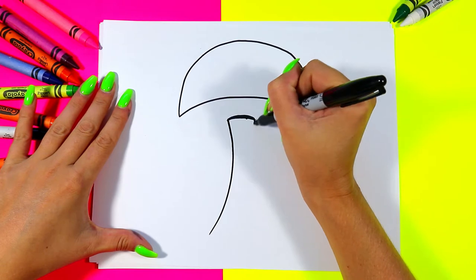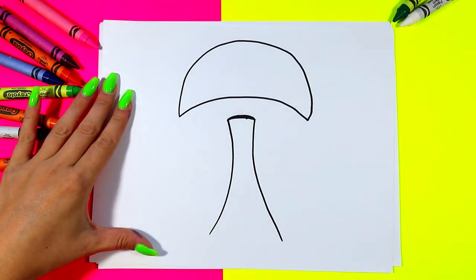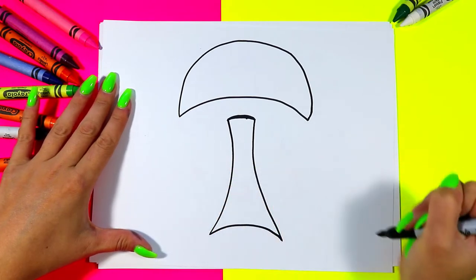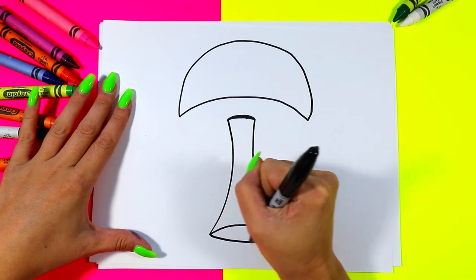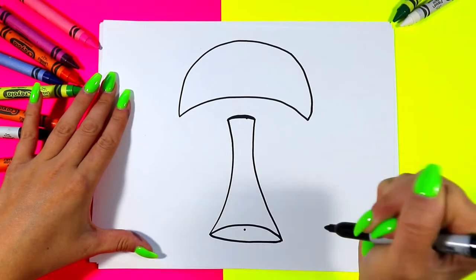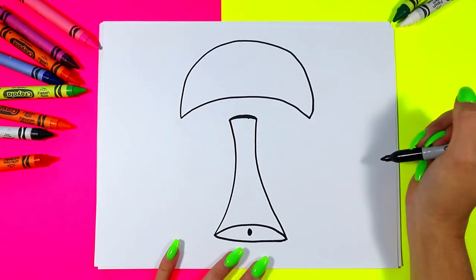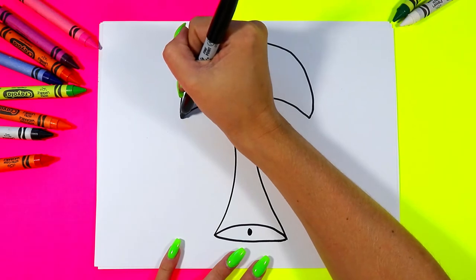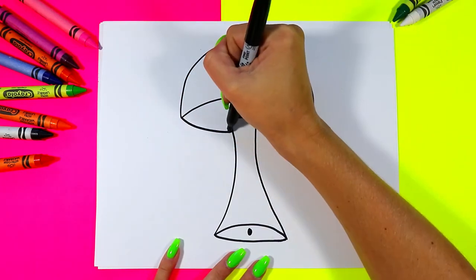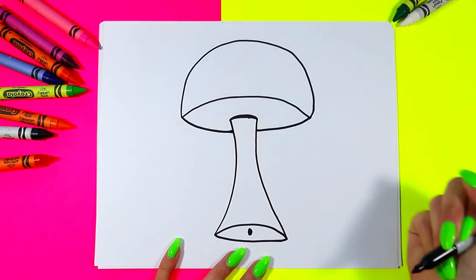From there, two curving lines down coming out nice and wide, another curving line going up, and a curving line down to make the bottom of the stem. Stick a dot right there in the middle. We're going to draw the bottom of the mushroom cap with another curving line going down, skip over the stem, and across to the other side.